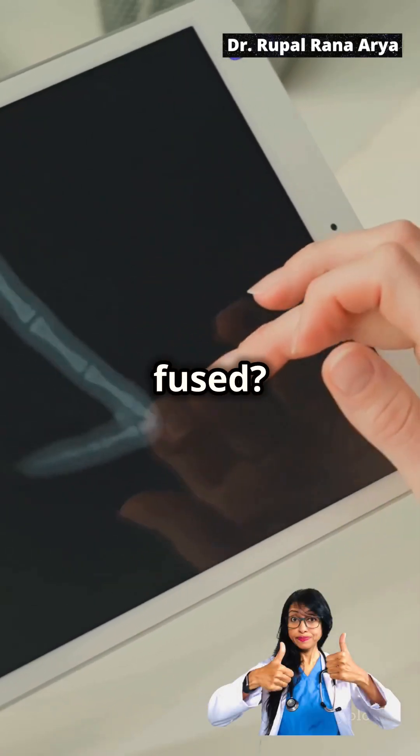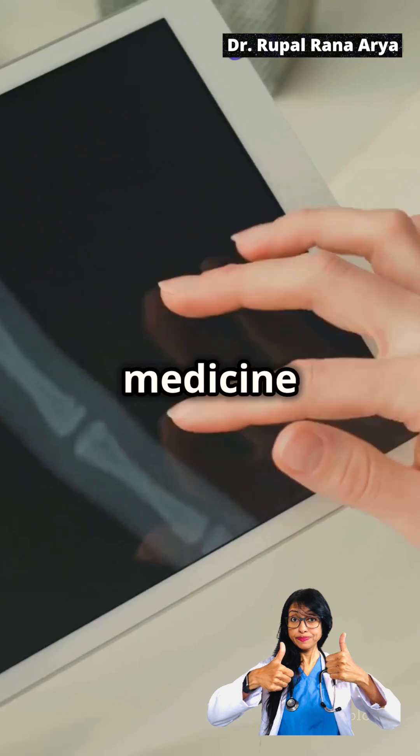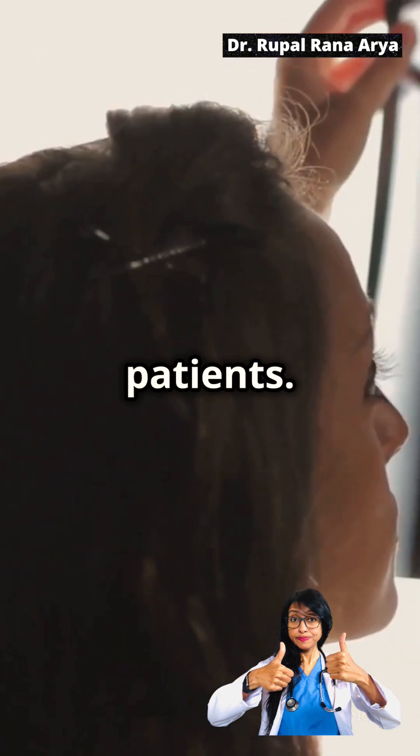How to open growth plates once they are fused. 3D printing, or additive manufacturing, is revolutionizing regenerative medicine by enabling the creation of custom scaffolds and implants tailored to individual patients.